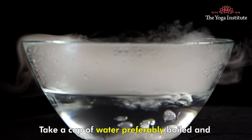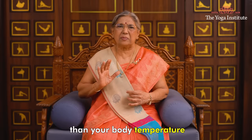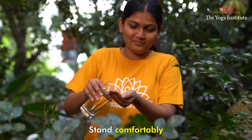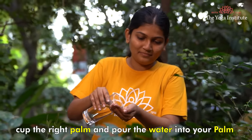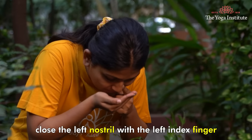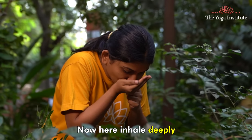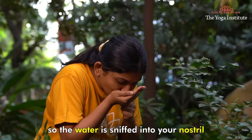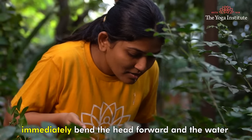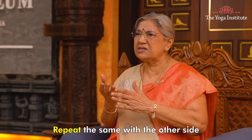So let's learn how to perform it. Take a cup of water, preferably boiled and cooled to the required temperature. The water's temperature should be a little warmer than your body temperature. Add a pinch of salt to the water to taste like tears. Wash your hands. Stand comfortably. Cup the right palm and pour the water into your palm. Holding your palm near your face, close the left nostril with the left index finger and bend forward to dip your right nostril into the cupped palm. Now inhale deeply so the water is sniffed into your nostril. After the water is sucked up into the nostril, immediately bend the head forward and the water will flow out naturally from your mouth and from your nose. Repeat the same with the other side.